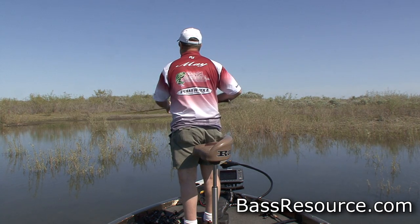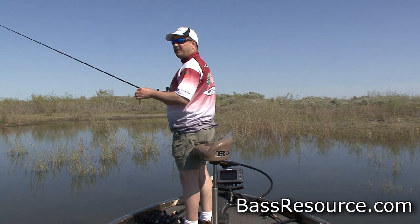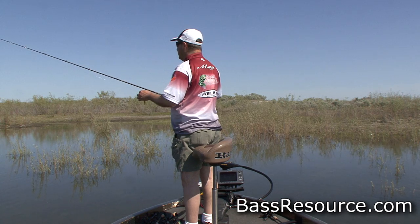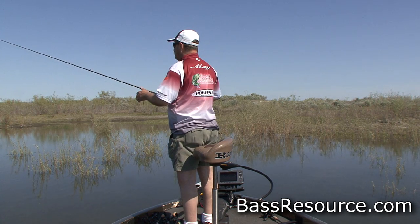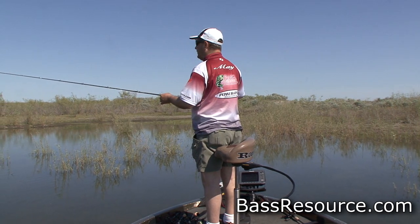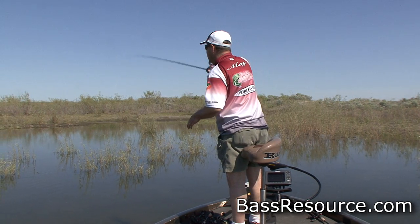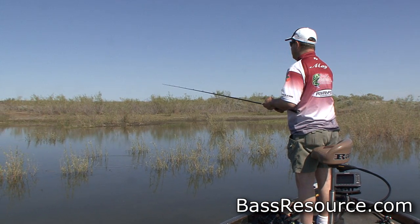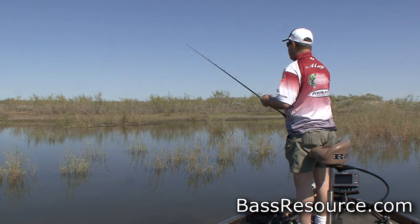This fish over here, I can see him cruising around between these bushes. When you're sight fishing, never throw at the fish — never do that because you'll spook him. What you want to do is throw it five to ten feet in front of him. He's going off over to the left, so I'm going to cast in an area where he's heading — about ten, fifteen feet ahead of him. And he just stopped.